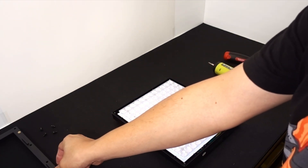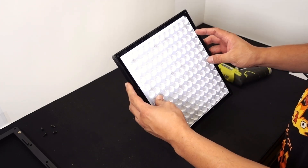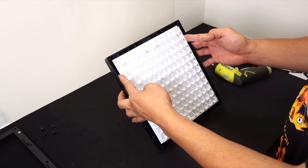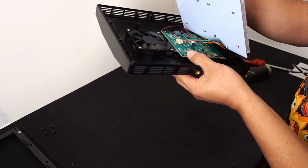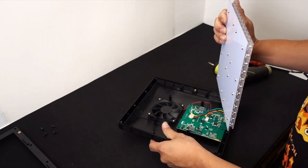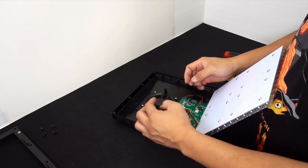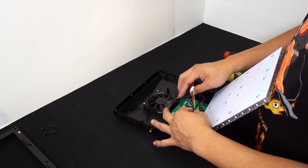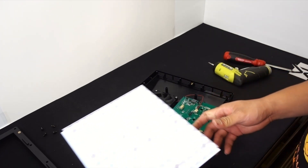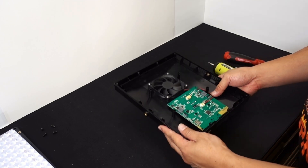Once you get it all loosened up, rock it out and take the frame off and set it aside. For the LED panel, put your hands behind it and pry it out, but be careful because there is a wire connecting it to the circuit board inside. What I like to do is hold it, take my two index fingers, and pull the connection out. There's also a rubbery adhesive in there, so be careful.